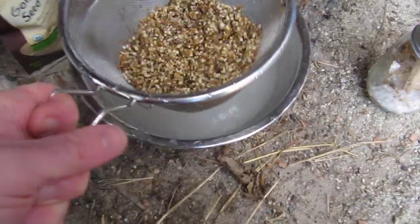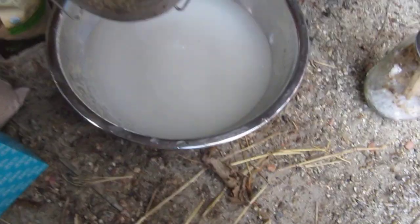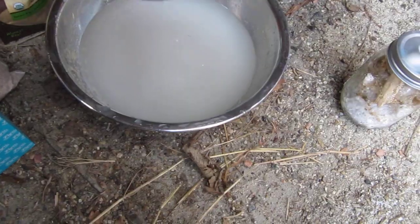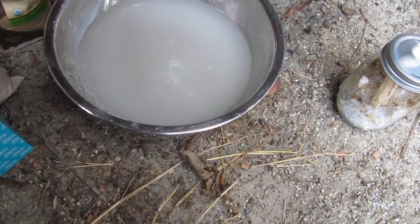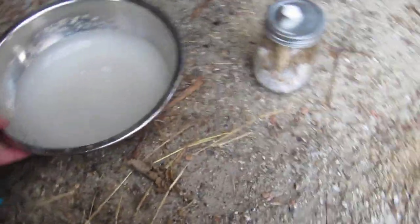What I've just done here is I've washed it — you strain it out and then you wash it, and you just keep washing it until the water becomes kind of clear. That's probably good enough, so go ahead and dump this water.